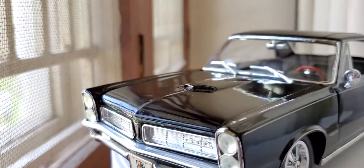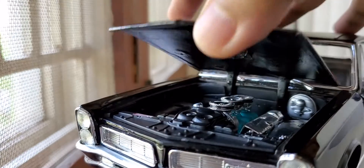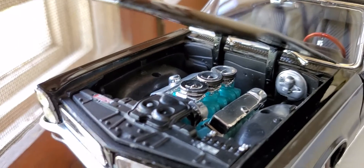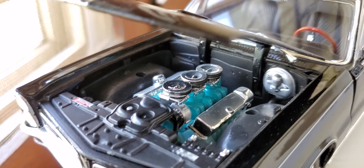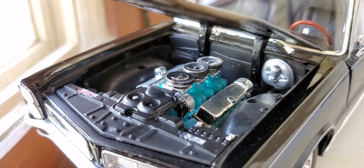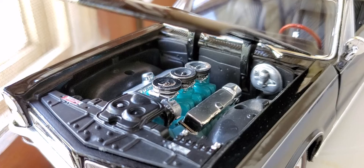Let's check out the engine. Wow — amazing amount of detail there. Under the hood sits the tri-power 389 cubic inch V8 engine producing about 360 horsepower.